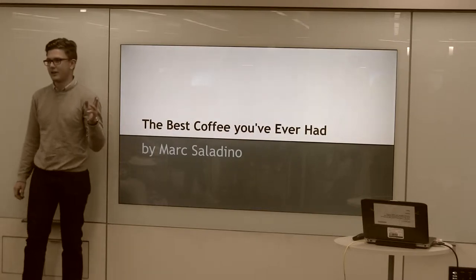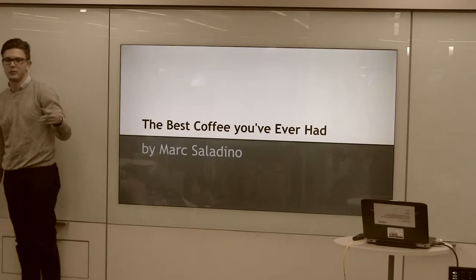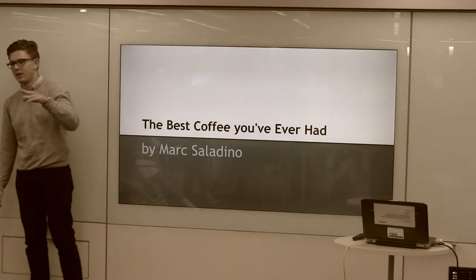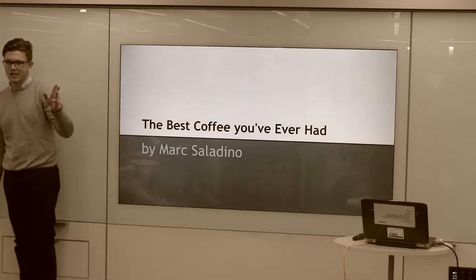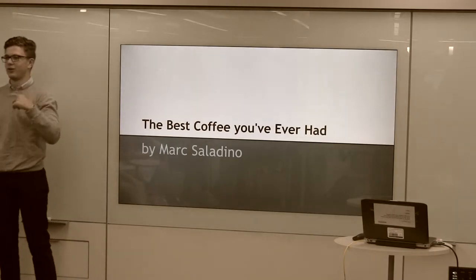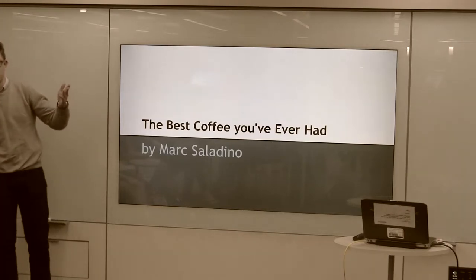My name is Mark Saladino, and I'm going to show you guys how to make the best coffee you've ever had. Before I start, raise your hands — how many of you drink coffee on a regular basis? You guys normally go to Keurig, or you go to Java House, or you go to Starbucks, wherever you go.